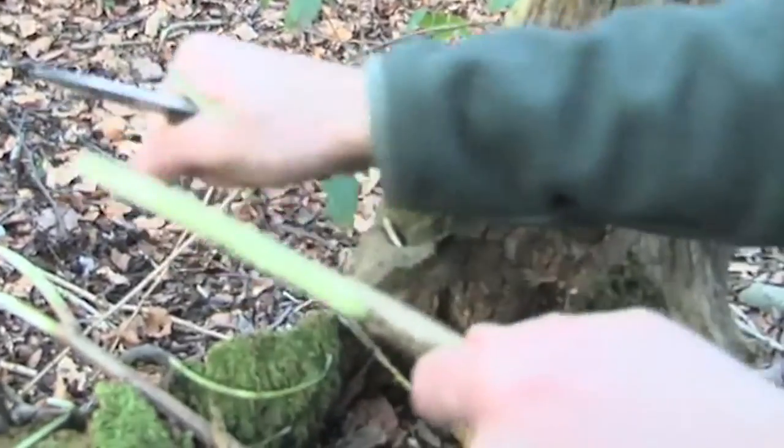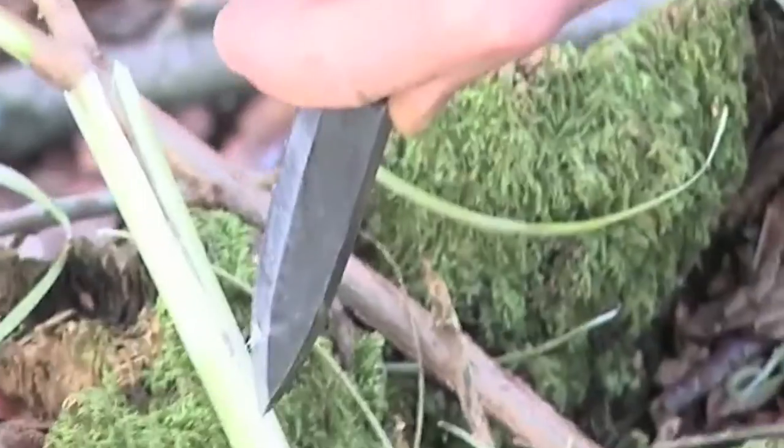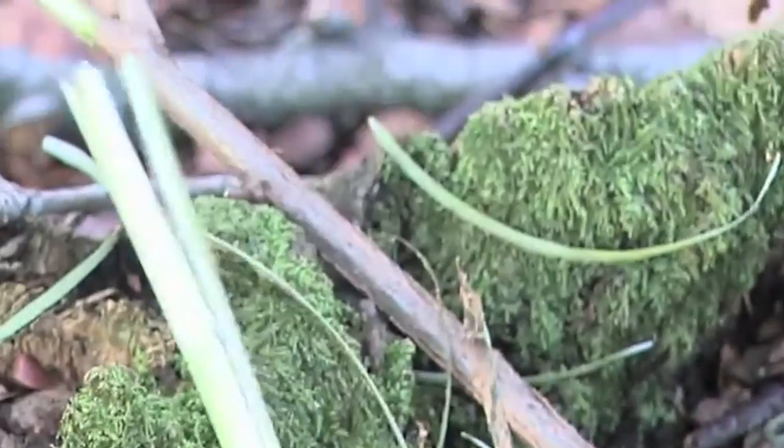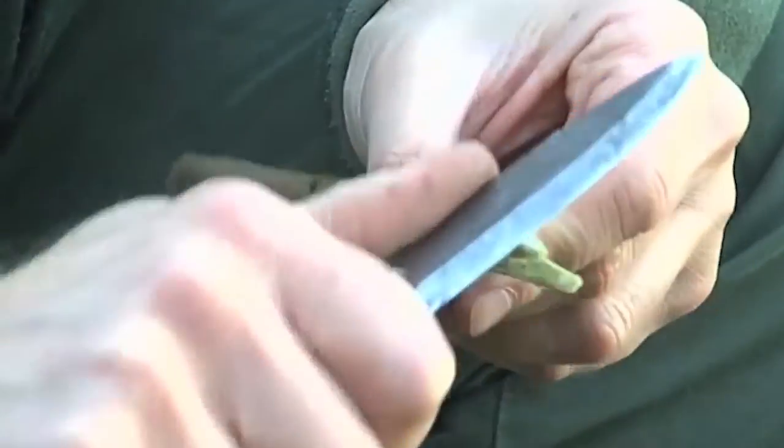My favourite wood for any kind of eating utensil is hazel. So we're going to make a little fork — just a field expedient means of eating. What we're going to do is just split this hazel using the tip of our knife. And that's a handy way to make a fork.